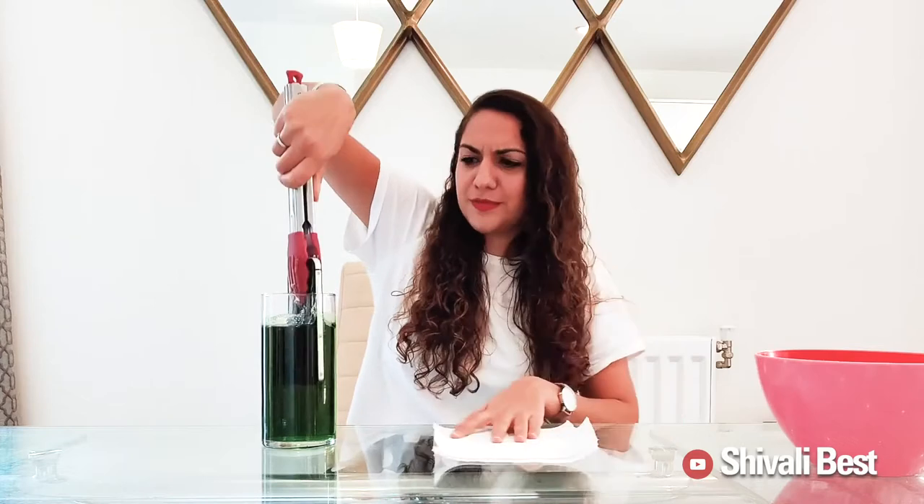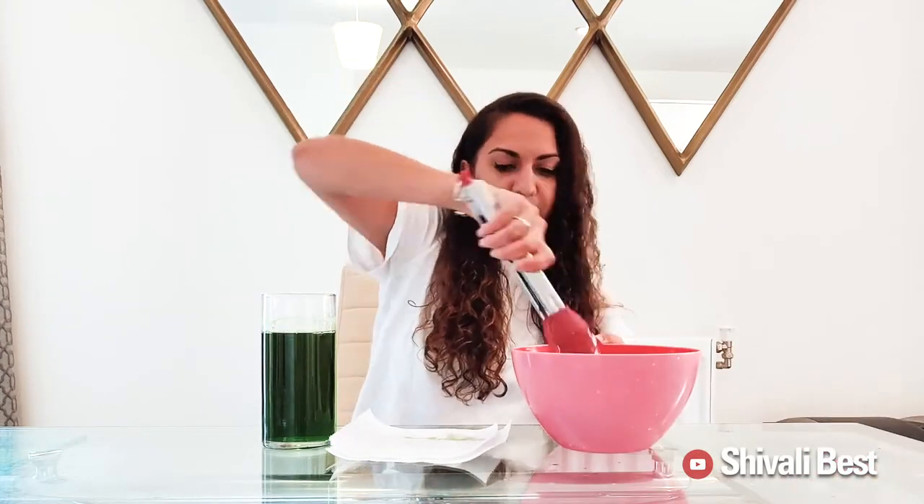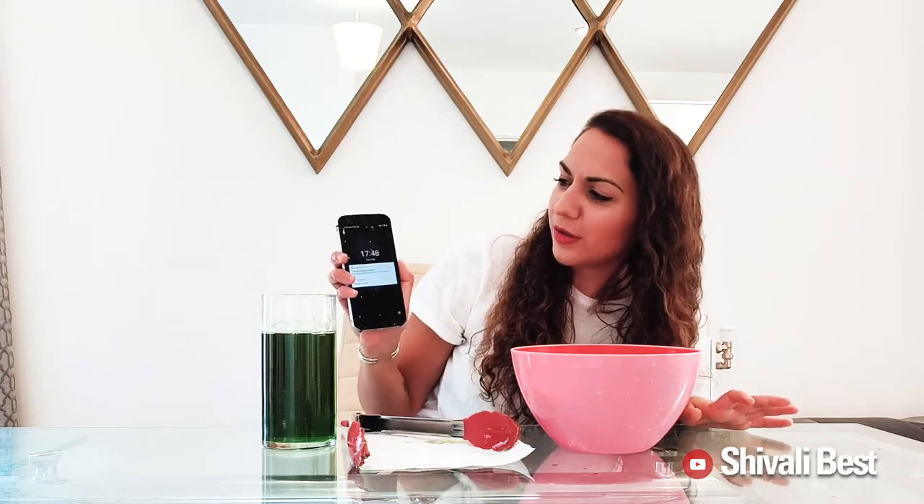It's been half an hour since I put it in the bleach — I'm nervous to take this out. But let's see how this goes. The moment of truth. Oh my god, it turns on fine.